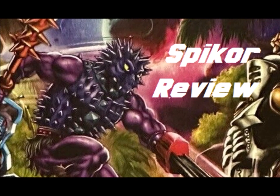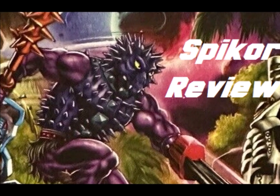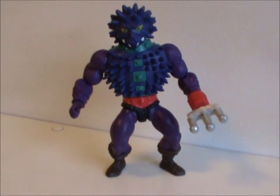Hey hey, welcome to Saturday Shorties. We're back to He-Man today as we take a look at another Origins figure. So meet Spikor.